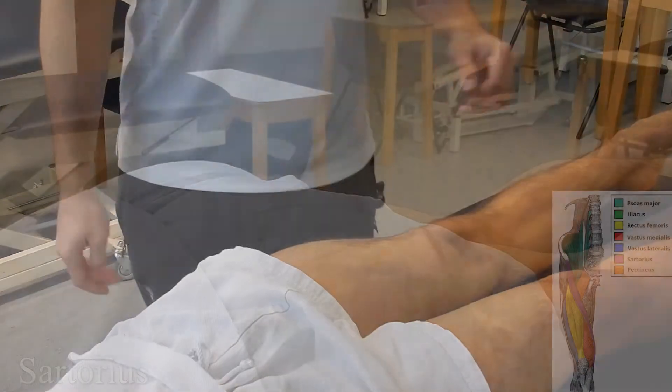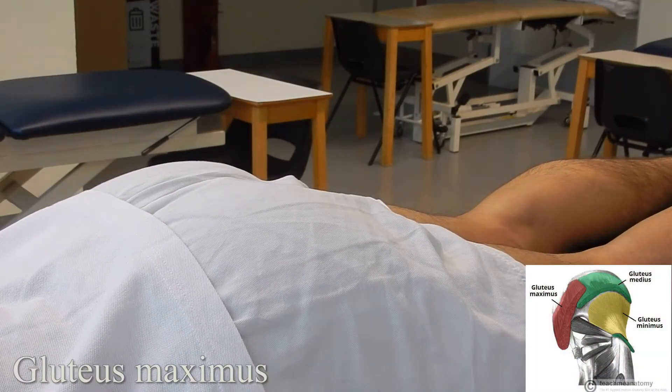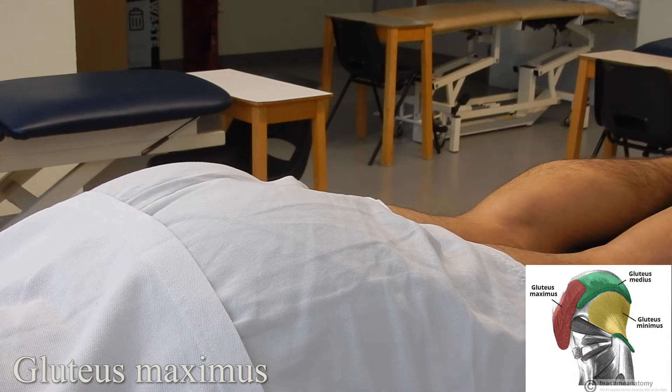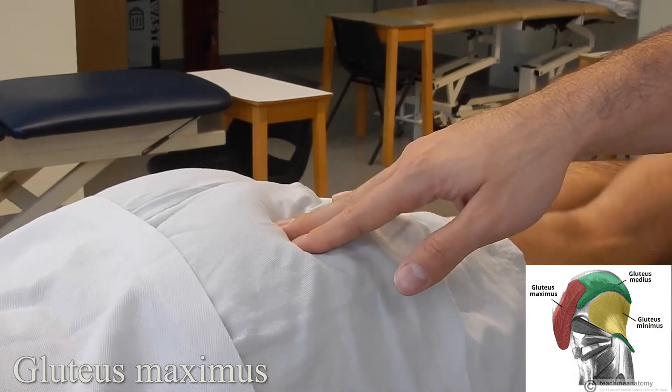Gluteus maximus: for this palpation you're not going to be skin-on-skin. You're going to ask the patient to go into hip extension while palpating on the muscle.